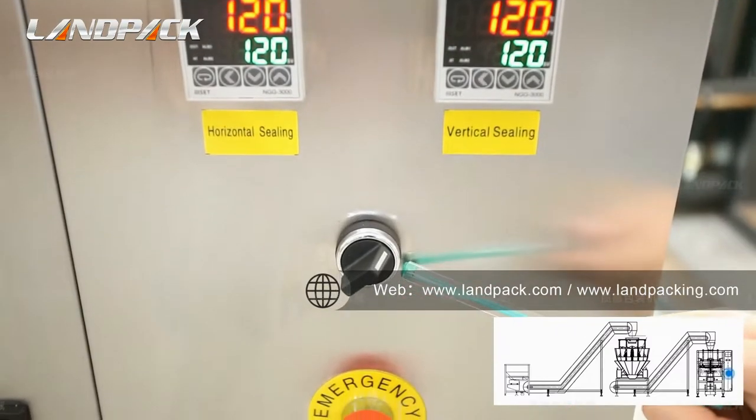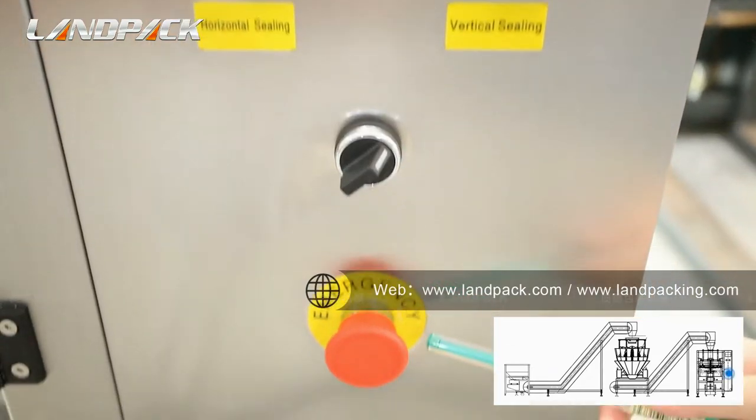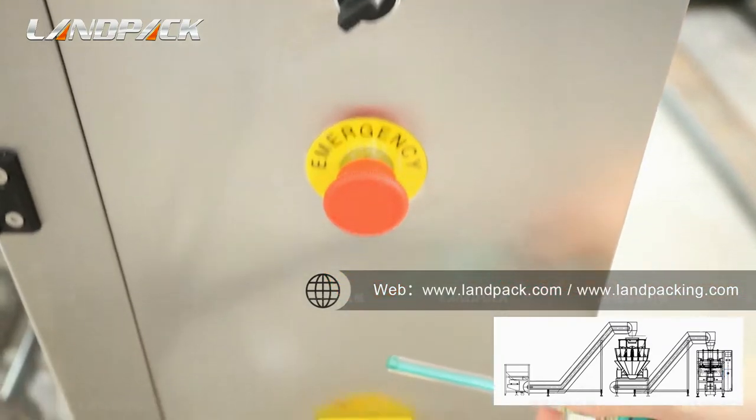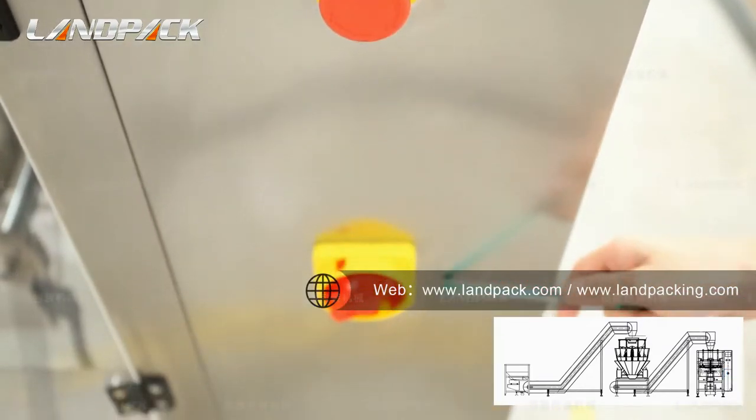When you turn this button to the right, the belt of the transfer field will work. This is the emergency stop button. And this is the main button.